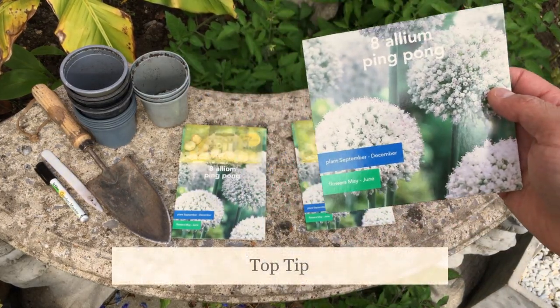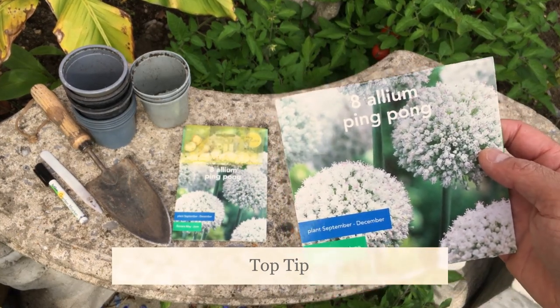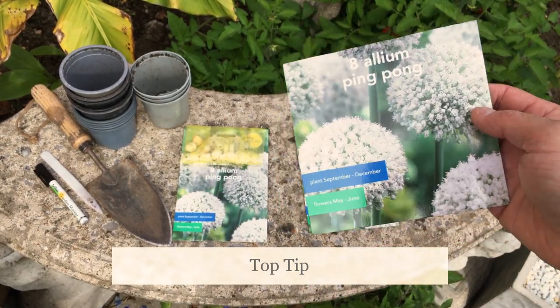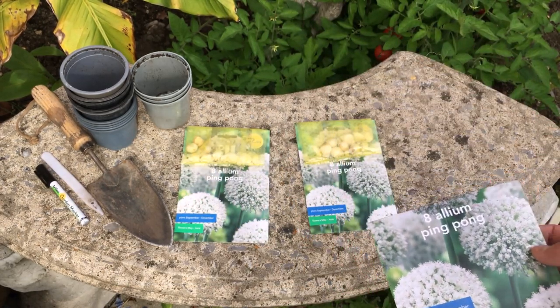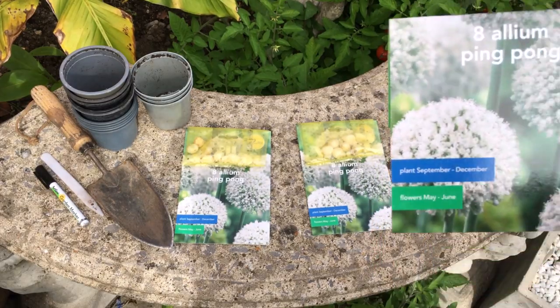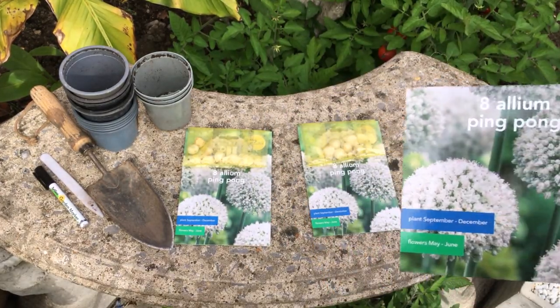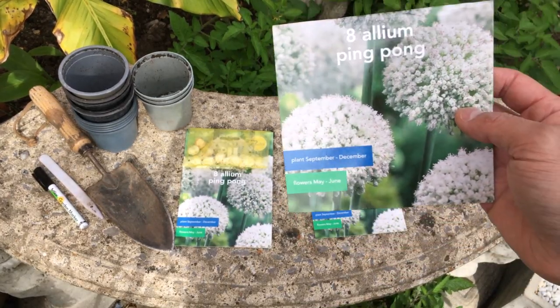The other benefit of growing these in pots is that a lot of borders at this time of year are still full, so you're not really going to know what these will look like next year. Unless you have a grand plan, you're better off growing these in pots, letting the borders die back over winter, and then come early spring you can plant your flowers in.